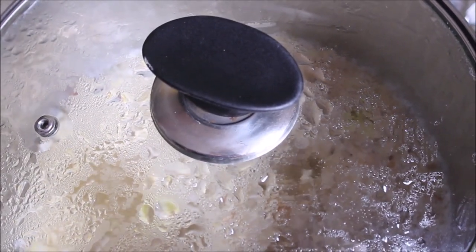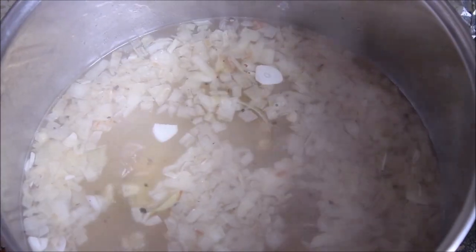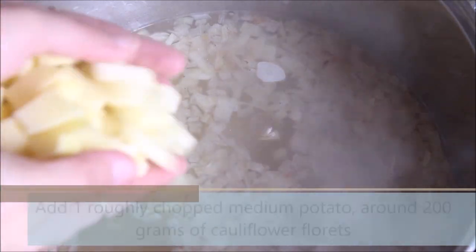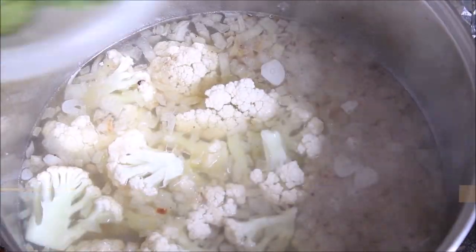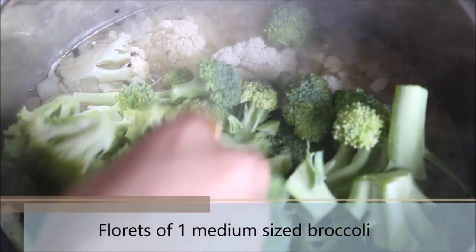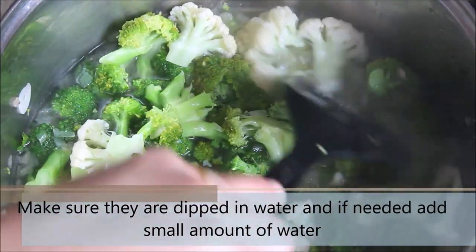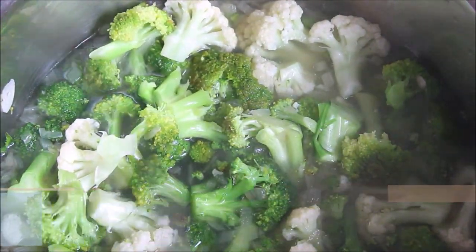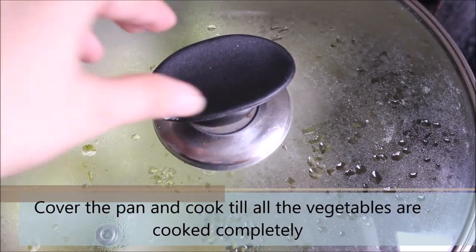Once you see the water starts to boil, take off the cover. Now we are going to add the vegetables to this mix. Add 1 roughly chopped medium sized potato, then around 200 grams of cauliflower florets, and 1 medium sized chopped broccoli. Make sure the vegetables are covered with water, and if required you can add a little bit more water as well. Cover it again and let it cook till all the vegetables are completely cooked, which might take around another 10 to 15 more minutes.